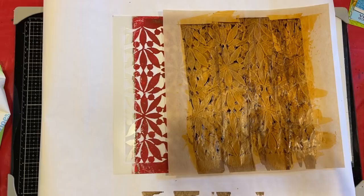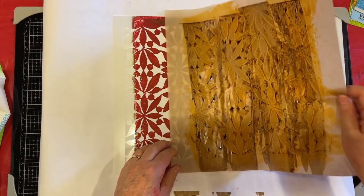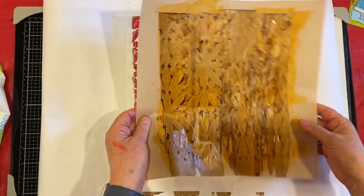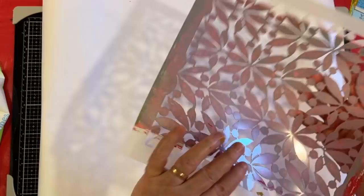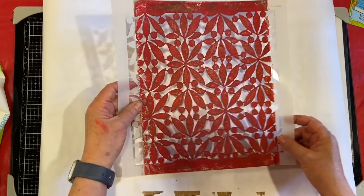I will of course link her video in the description box because I try to give credit where credit is due. So I have an experiment, and this is what I got and I do love it, but I think we can do better. What we have here is Kathy Holden's stencil — it's called Olives. I love it because it's leaves.